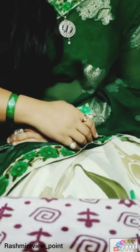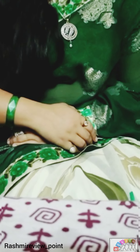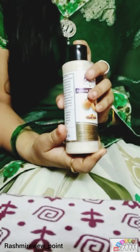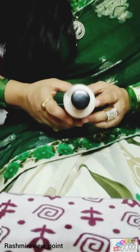Hi guys, welcome back to my channel. I am your reviewer, Rashmi Shukla. Today we are going to review Khadi Mayuri Herbal Apricot Face Scrub from Khadi India. This is suitable for all skin types.